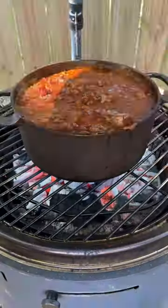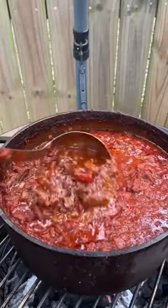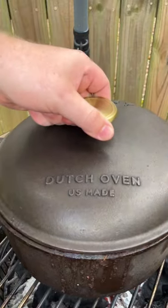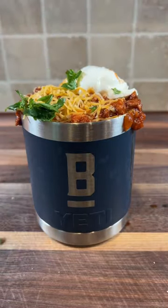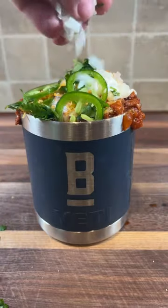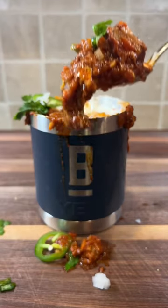We're going to let this simmer at 200 degrees on the birch barrel for six hours, covering with a lid for the last two. Slow cooking your chili is going to allow all the meat to break down. Add your chili and your favorite toppings to your bowl or favorite mug and enjoy.